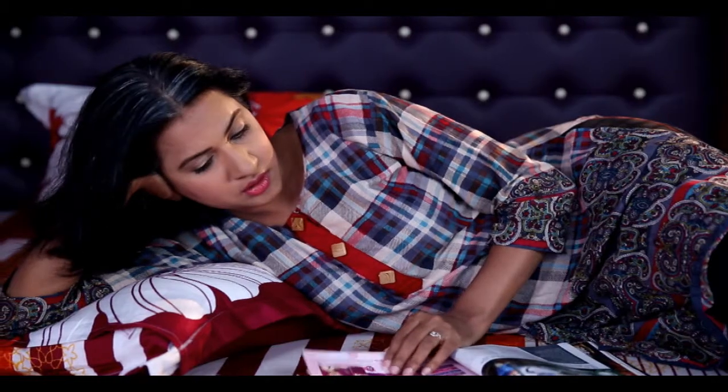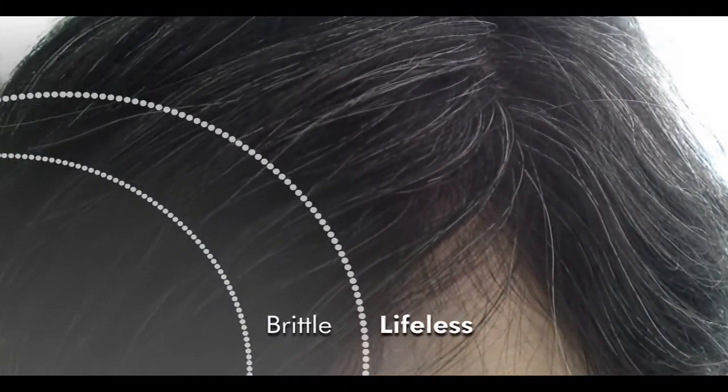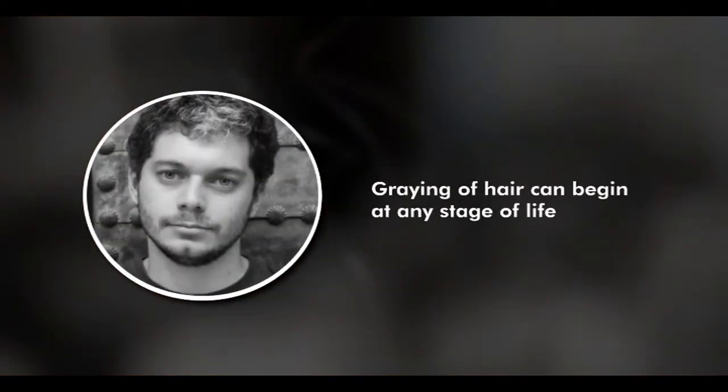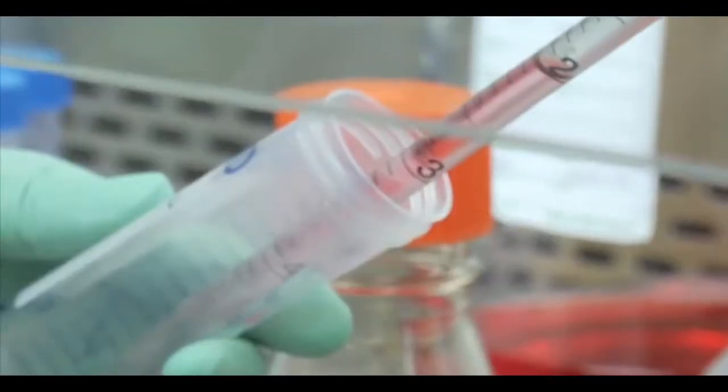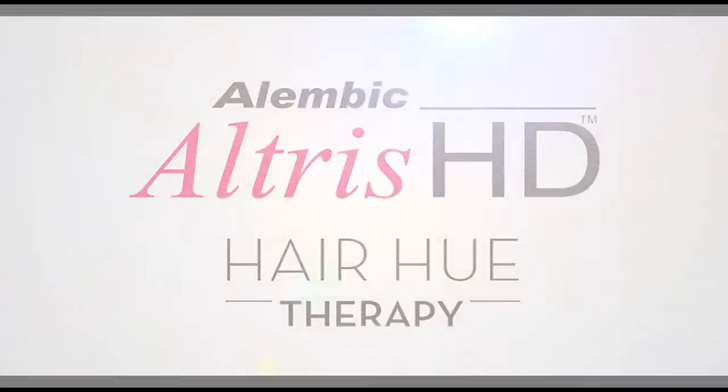Hair is an integral part of our identity and plays an important role in personality and building self-perception. These days, mounting stress levels take a toll on the overall health of our hair, making it brittle, lifeless, and gray. Gray hair is a colorless tube because of loss of melanin pigment, which gives color to hair. Graying of hair can begin at any stage of life. What your hair needs is not just color but a therapy that brings back its glory — presenting the latest innovation in the management of gray hair: Altrus HD Hair Hue Therapy, 100% natural.